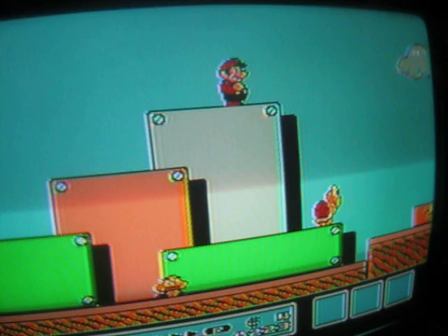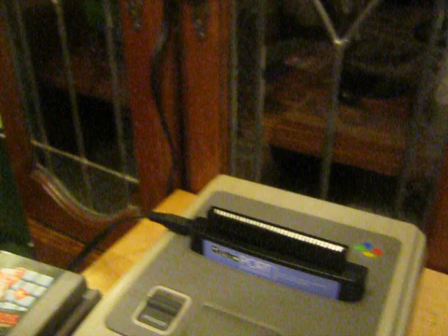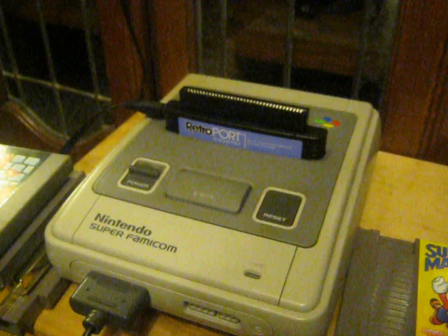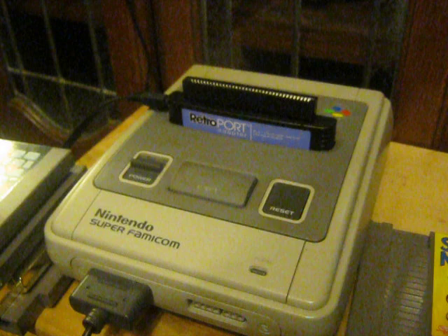NES games work perfectly. You can also use Famicom games in it if you plug in a North American Famicom-to-NES adapter, so you can plug in and play Japanese Famicom games or a multi-cart, and those work perfectly as long as the games aren't among the incompatible ones. Games that use expansion audio such as Akumajo Densetsu — the Japanese version of Castlevania 3 — will play, but without the expansion audio. You'll only get the standard 2A03 output you'd get from a North American system.